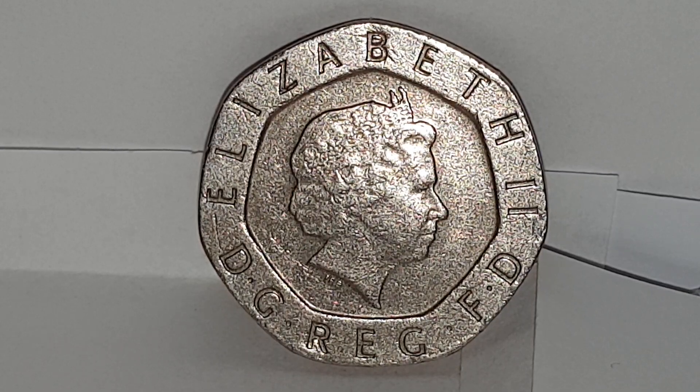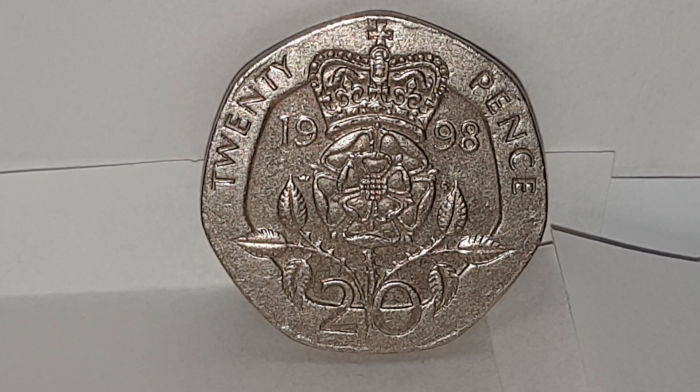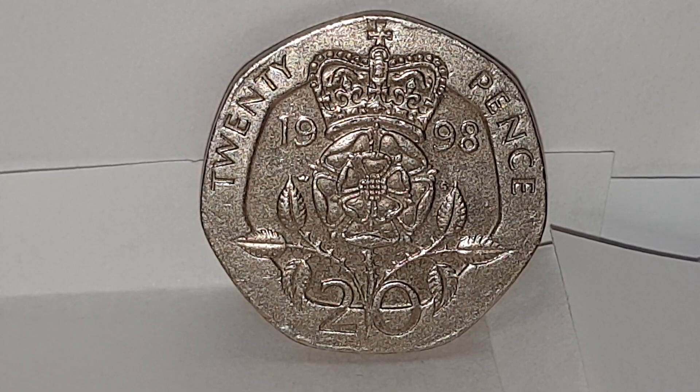I'm going to turn the coin over to show the reverse side. Now you can see the reverse side of the coin and this design is used from 1982 until 2008, by William Gardner. You have the English Rose which is royally crowned, with '20 pence' on the outer ring, the split date in the centre, and the value of 20 below.